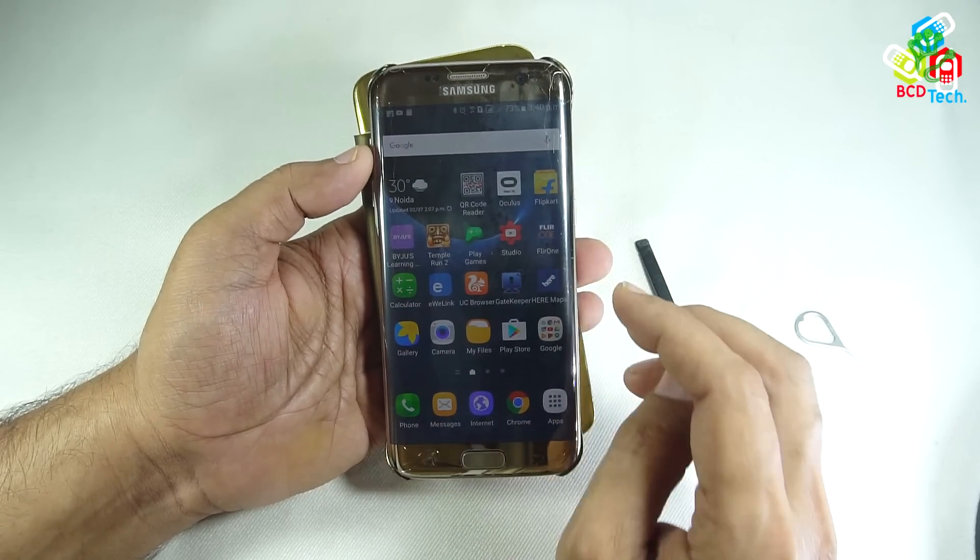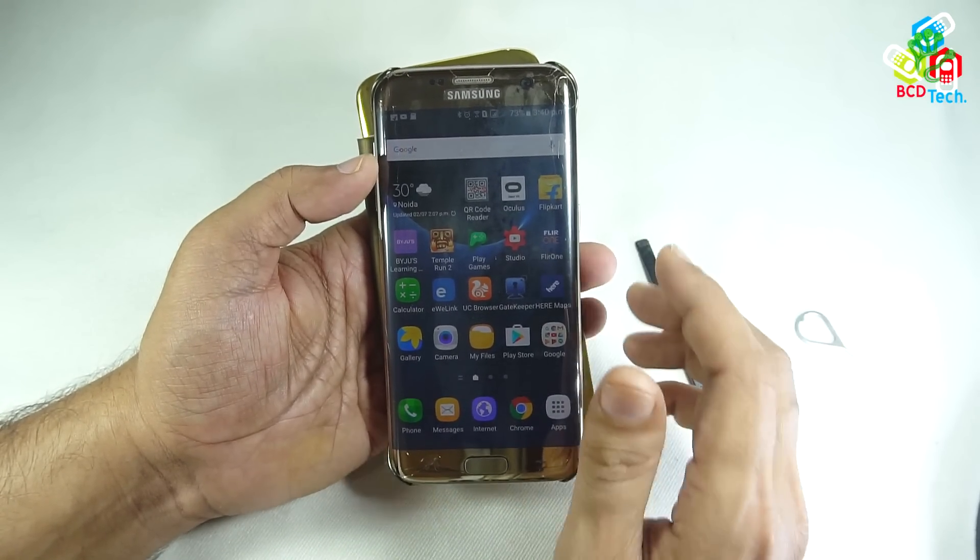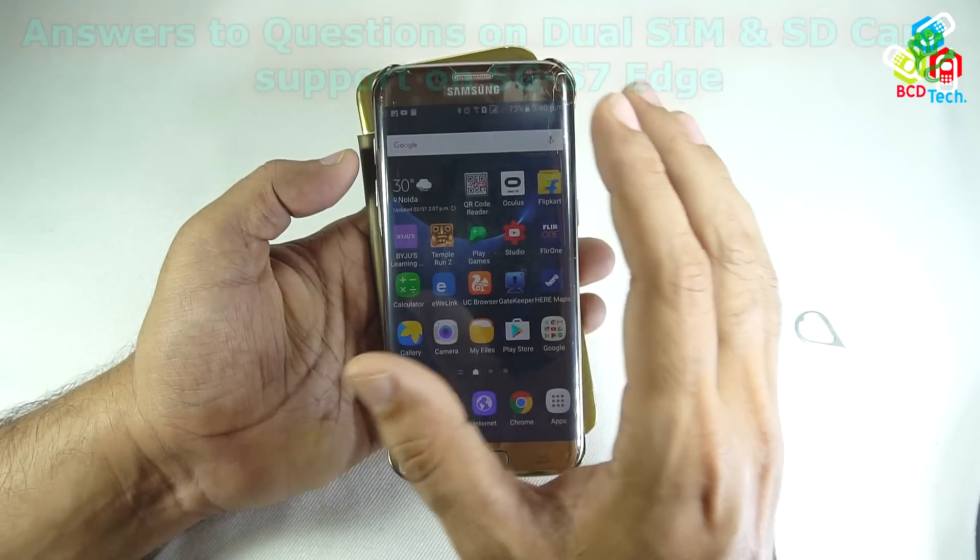Hello friends, here Dr. BC, and today in this video episode I will be answering a question that is commonly asked about the Samsung Galaxy S7 Edge.